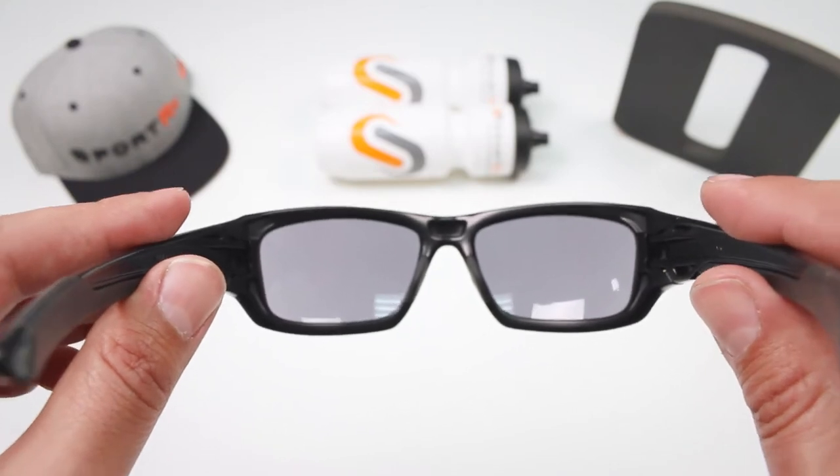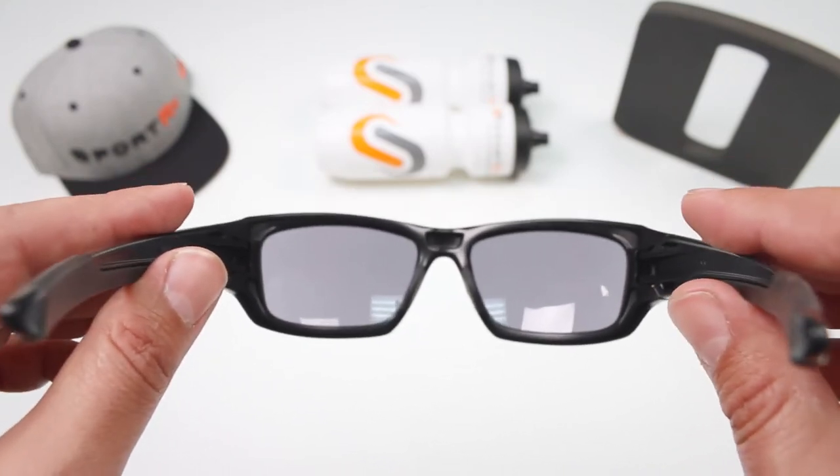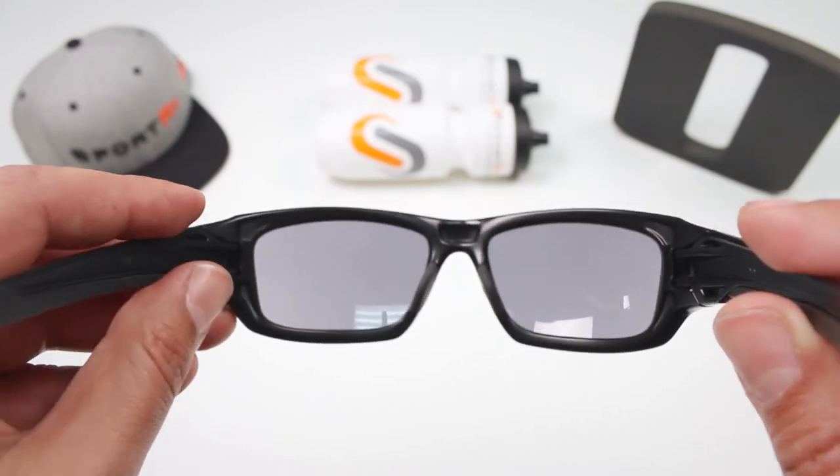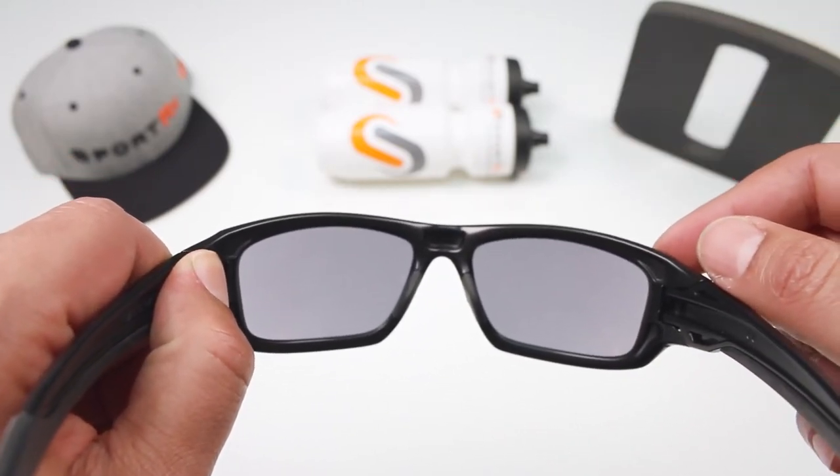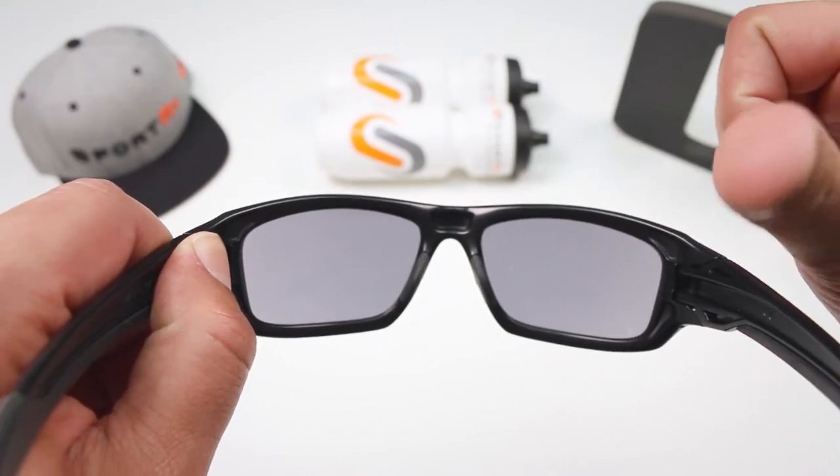What you want to do is hold the frame as if you're just taking them off, so the temples are facing you. To get the lens out, you're going to push from the inside out, and to get them back in, they're going to go from the outside back in towards you.